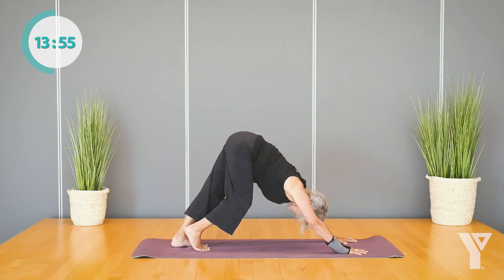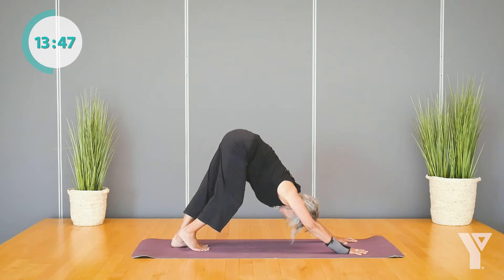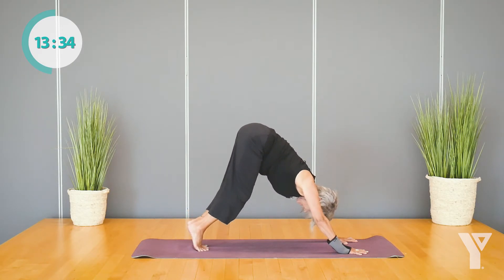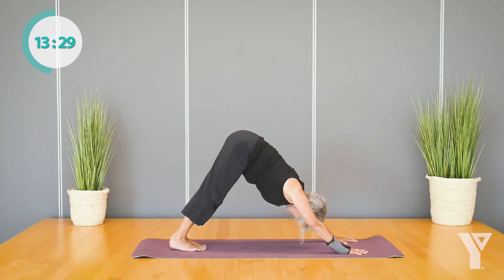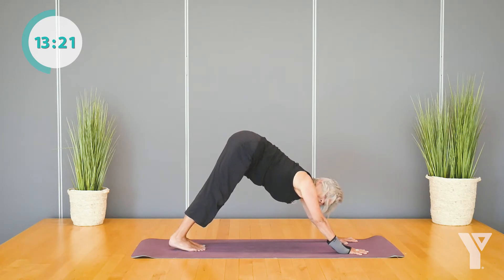Feel the stretch in the Achilles, the calf, the ankle. Breathe. Lift that heel up, both knees bent, and then press your other heel down. Lengthen the back of the leg. Breathe here. Press your sitting bones away from your wrists — get long in the side body, get long in the spine. Your head and neck are totally relaxed here, your jaw too. Then lift both heels up towards the sky, knees bent, and then press your heels both towards the ground. They don't have to reach — work towards heels towards the ground.